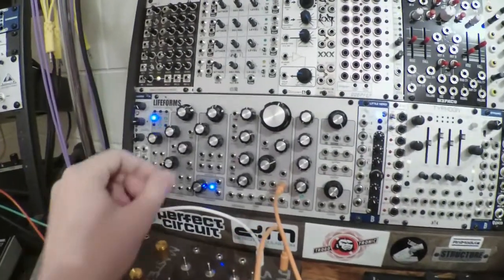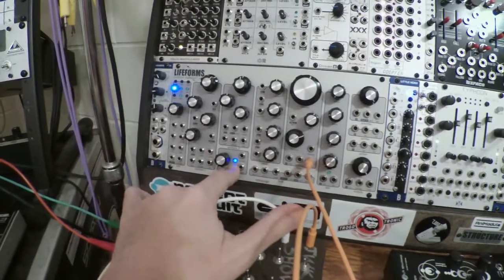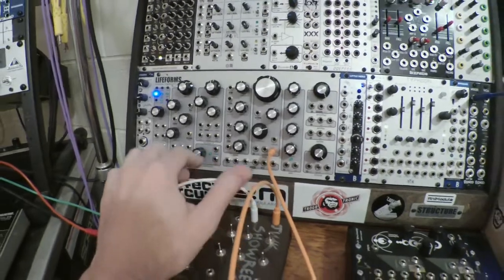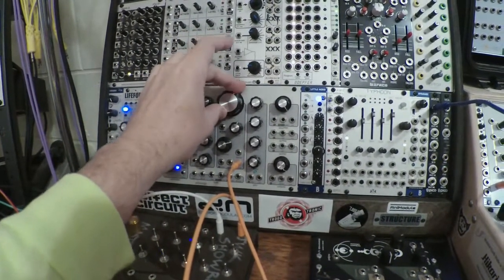There's a little bit of pulse wave modulation being applied by the on-board LFO. That's the filter.